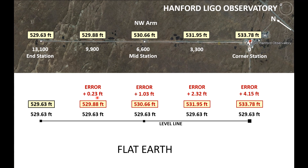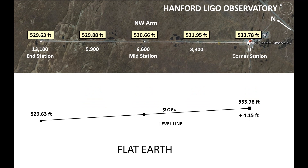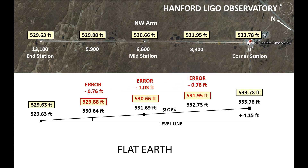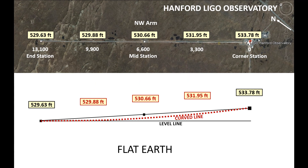The flat earth model starts at about three inches here, and at the end station it is actually over four feet higher. It would be possible to build this on a slope, and these would be the required elevations using the same rise-over-run ratio — but that does not match the actual elevations either. In the center we are just a little bit over a foot lower, and on each side we are just over nine inches lower. Ironically, those elevations represent a line curving up, which brings us to the globe.